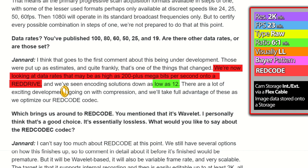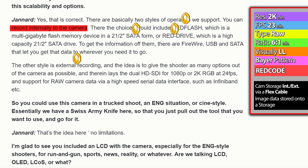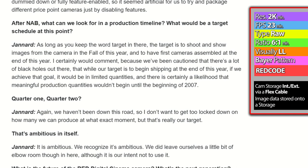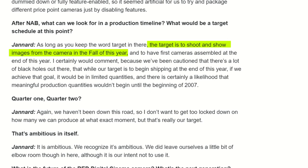He also described the recording options: you can record internally to the camera, with choices including RED flash (a SATA form) or a RED drive (a high-capacity SATA drive). It is clear what kind of speed SATA drives could provide back in 2006. The other style is external recording. He emphasizes this is raw camera data, and he reveals the target: to shoot and show images from the camera in the fall of 2006.